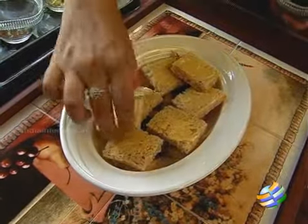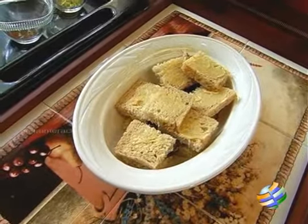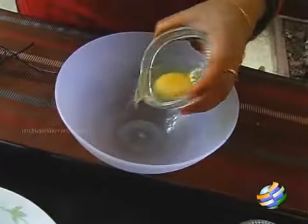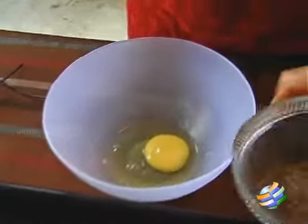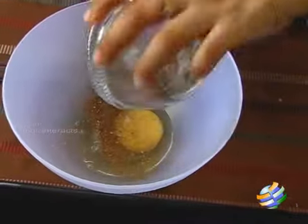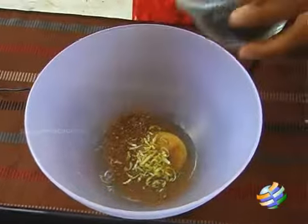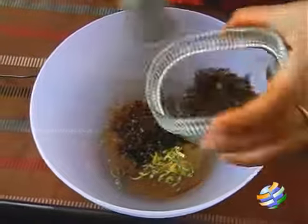Now we need to mix the milk and the eggs together. Take a mixing bowl, pour in the egg and just beat it. To this, add the spice mixture — about a teaspoon of all 3 spice powders combined. Add the lime rind, and you can put about one and a half tablespoons of sugar.